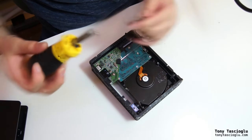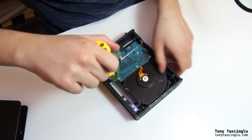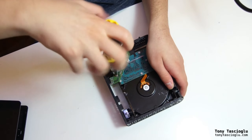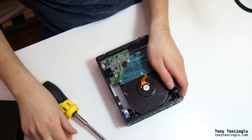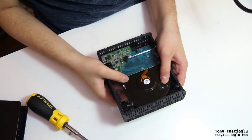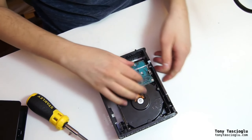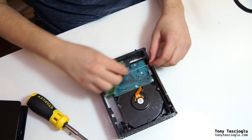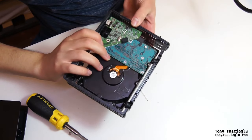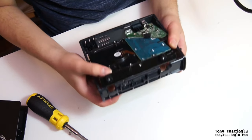You can unscrew this with a Phillips bit, which holds the drive down to the PCB. It's not really screwed into anything else — what holds it is a little plastic piece that goes into the screw hole of the drive, which keeps the support in place. Then you can slide the drive out once you pop this piece out.